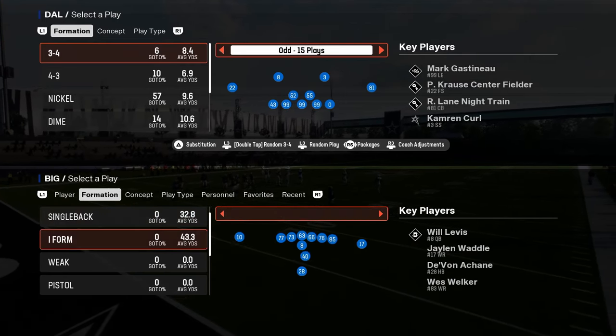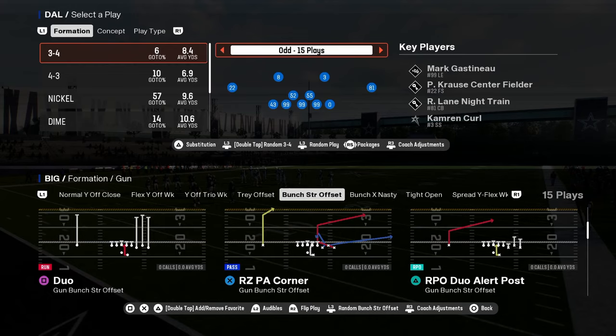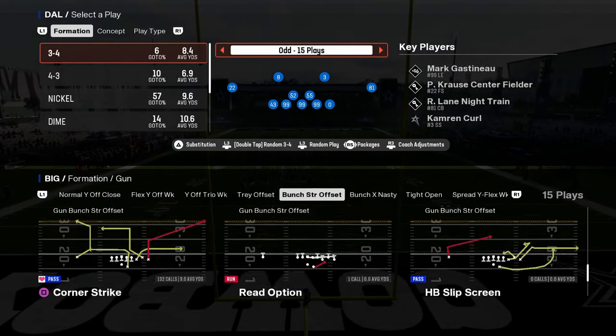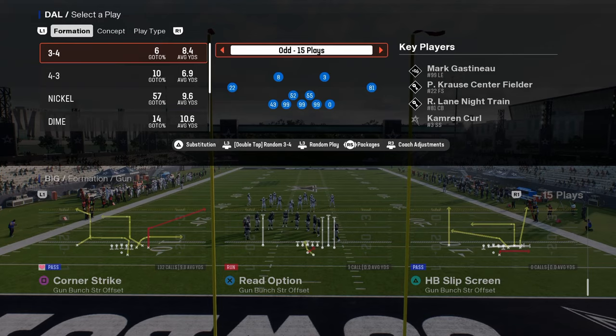In this video we're going to be breaking down a new defense — or at least a new coverage concept — that you're going to be seeing a lot more of in this year's game, and we're breaking down why it is really effective.